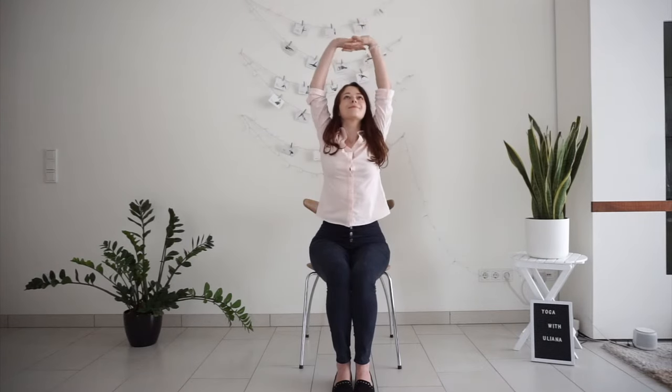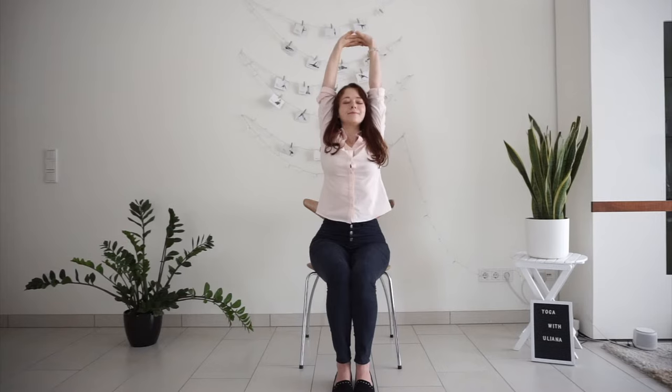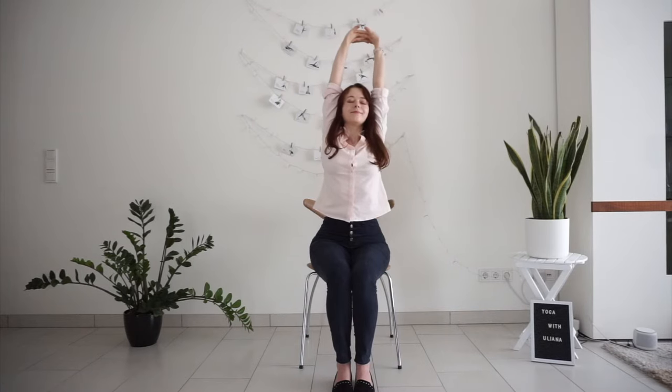Gently open your eyes, turn your palms facing up. With next inhale sweep your arms up, interlace your fingers, stretch up to the ceiling — stretch, stretch, stretch as much as you can — and then release your arms. One more deep inhale, stretch your arms up, and on the exhale release.